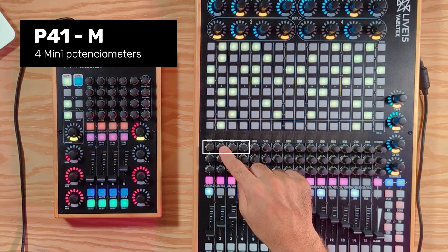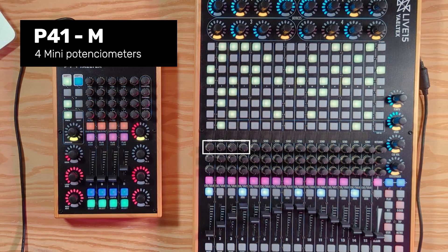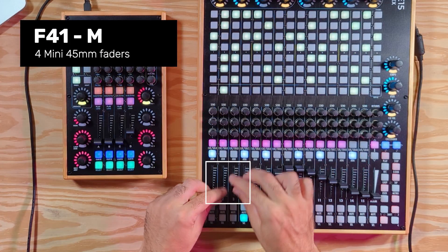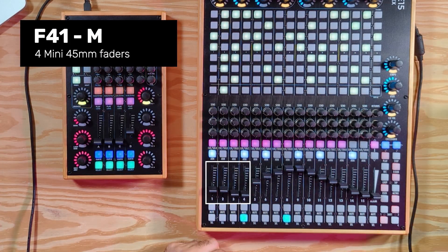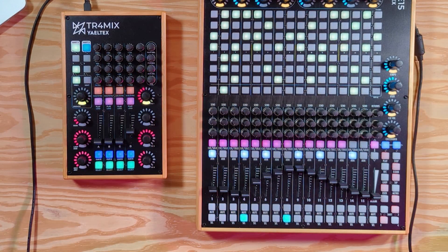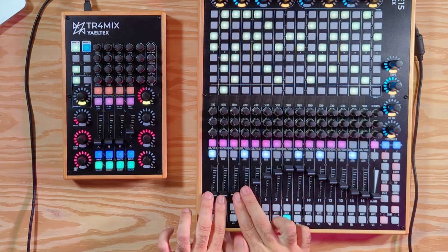The P41M is our mini potentiometer element and it's a quarter of the size of the regular one. The F41 element is half the size of the previous fader element but it has the same components — 45 millimeter faders.